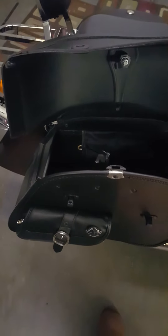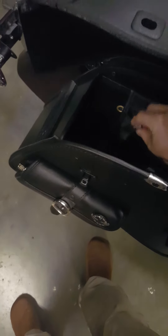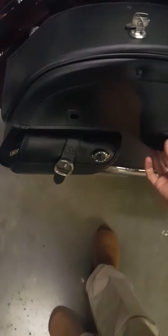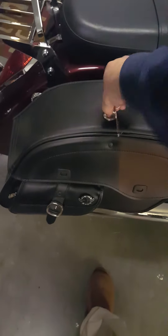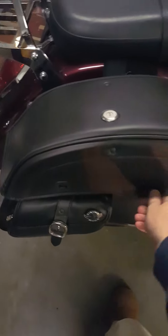It opens up here. Pretty big compartment in there, and it's got a hard bottom and hard sides. There's a little pocket in here with Velcro. I've just got some safety glasses in there for maybe riding at dusk. That just clicks shut and you twist it locked. There you go — you're secure.